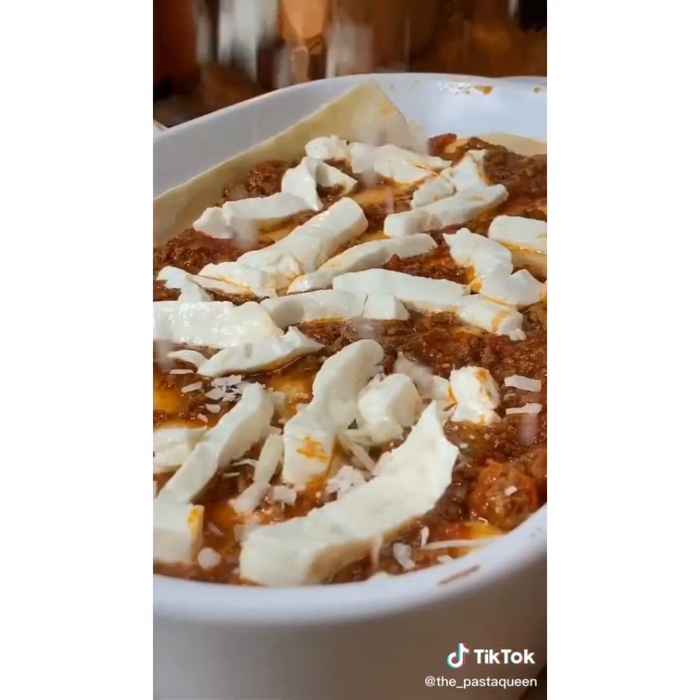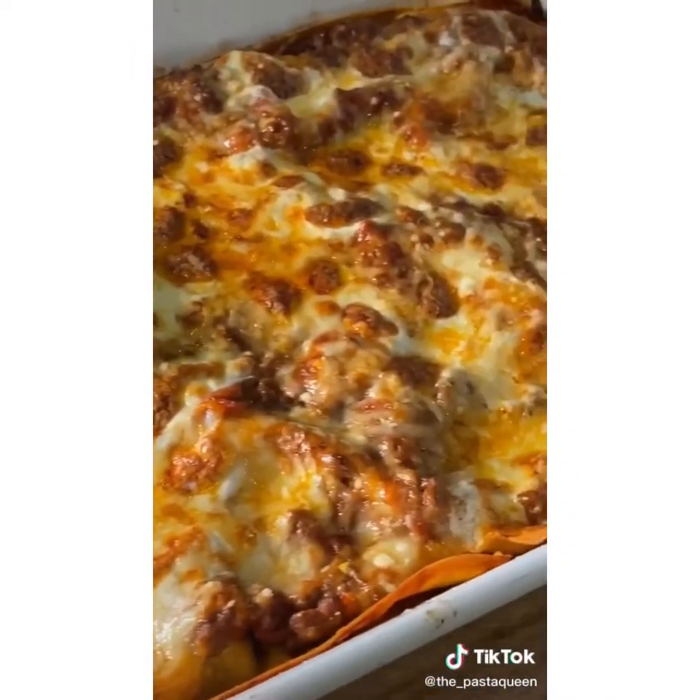When you get to the top layer, go crazy with the cheese! Bake at 390 for 45 minutes. Just gorgeous!